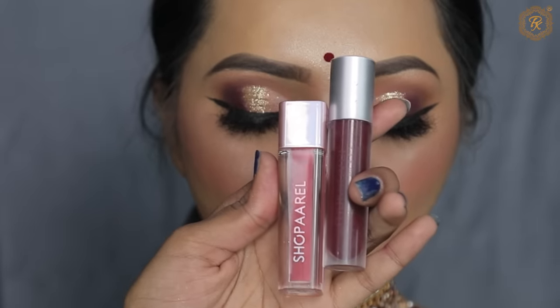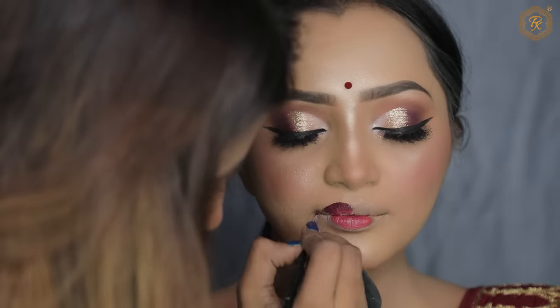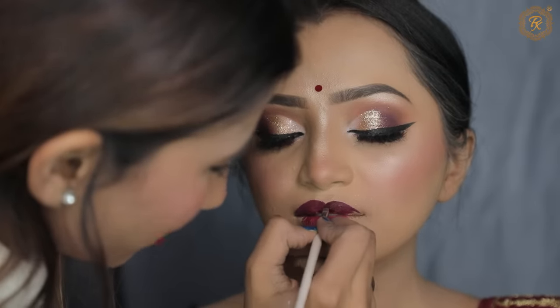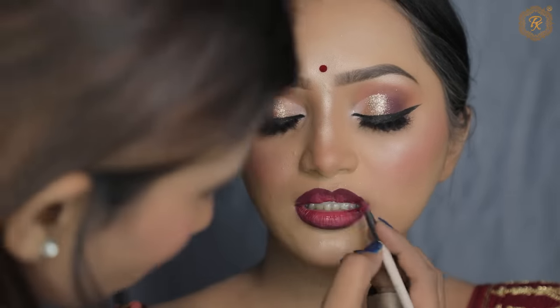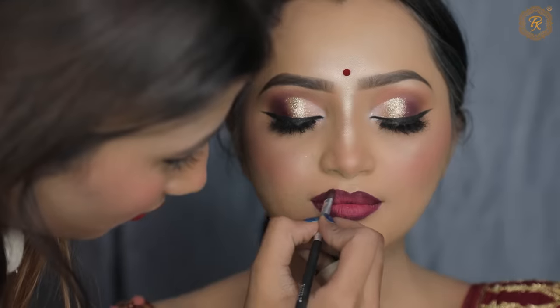I will use two lip shades — first Shopril, and second Makeover Brand shade. I have applied a Makeover Brand lipstick, and in between I have used Shopril lip shade, which is a very light shade. I used a dark shade too, and I have also applied a little eyeshadow on the borders. So our lip shade looks amazing.